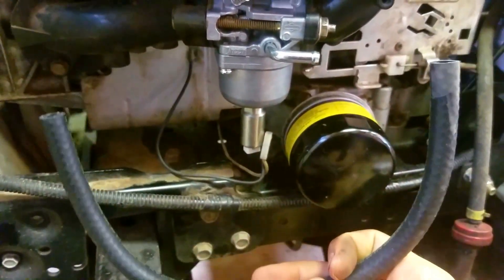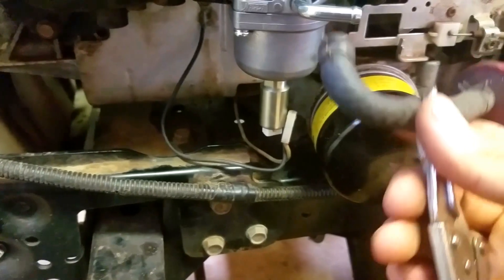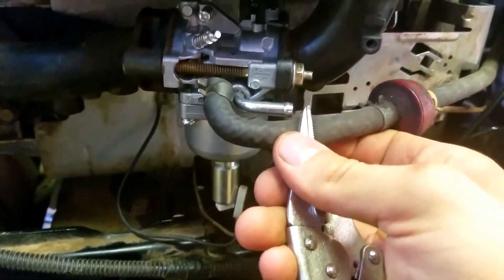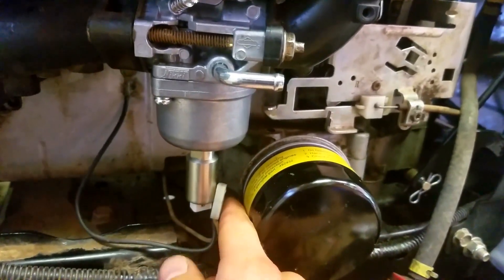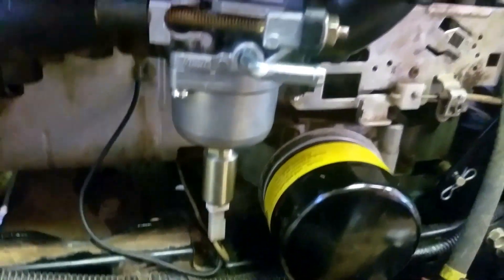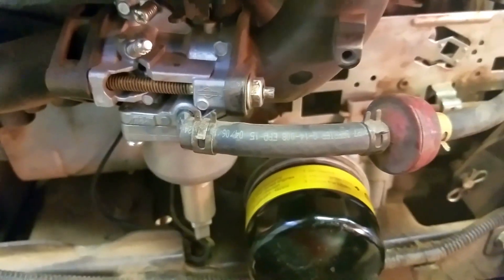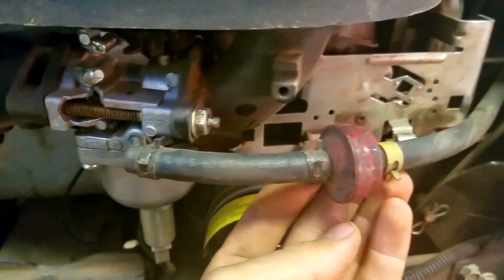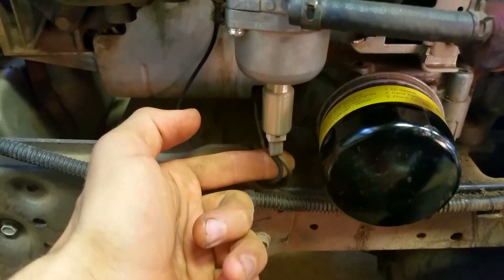Now take this fuel hose and insert it onto this barb, and cut a section of it so that it fits on there good. After you do that, reconnect this. Put some fresh gas in it and see how it runs. You can see I got my short piece of line cut and hooked up exactly where it needs to be, and got my wires all hooked back up.